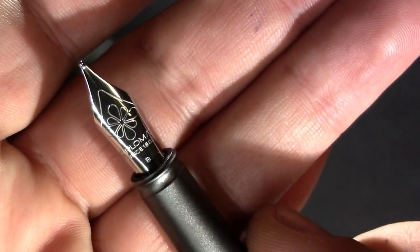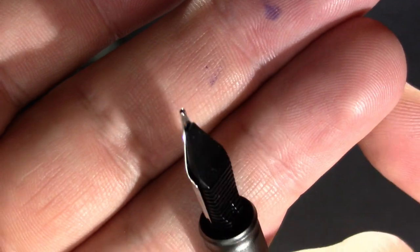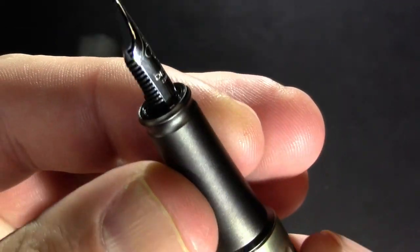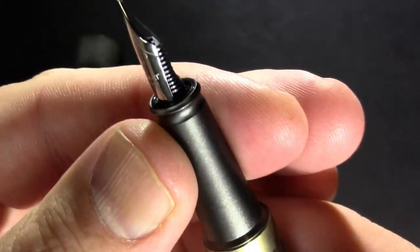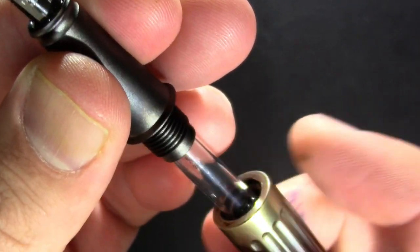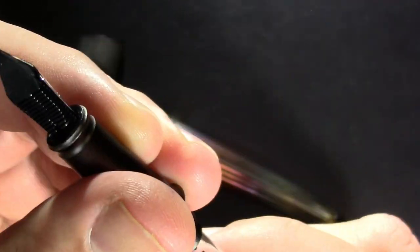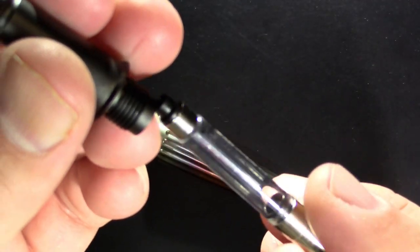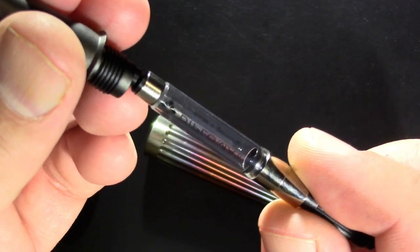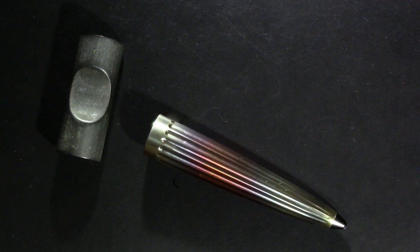I have a broad nib. This was available in gold but I couldn't see the point. Metal section, but it's very textured so I think it'll be okay. And inside — luckily it came with a converter, just a regular standard international converter that pushes in.